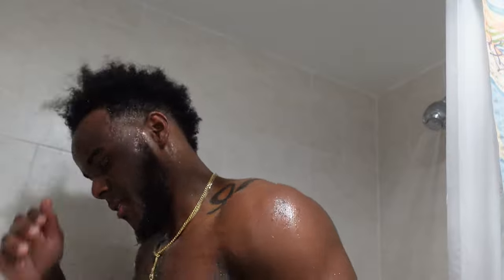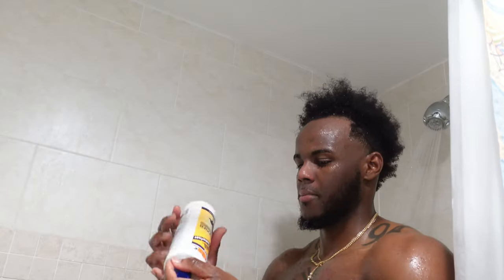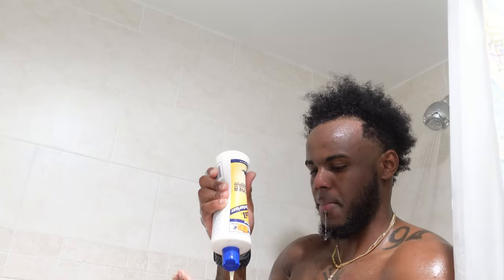Look at that one — and this is day one. We're going to get real curly in about a month. The Mane n Tail, you know — old school, can't go wrong with the Mane n Tail.